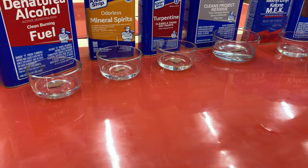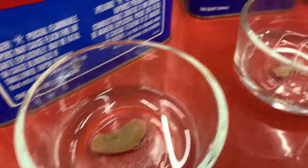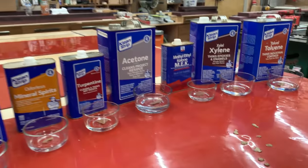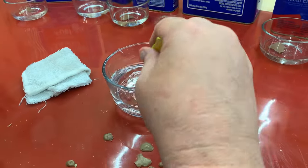One thing that became pretty apparent after waiting five minutes was that upon close inspection, none of these dissolved in the solvents, which means PVA is actually a pretty good glue. But that's not really a big deal — now let's see if there was actually any sort of a reaction between the solvent and the PVA itself.